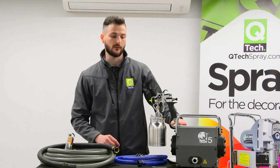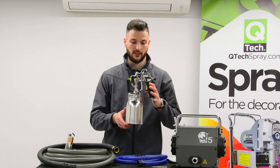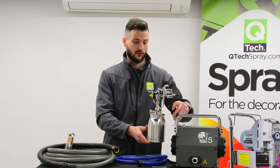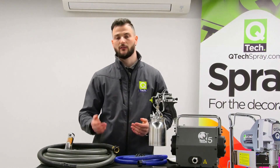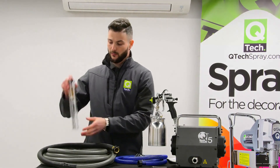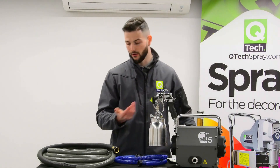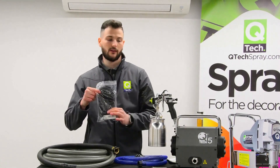You will need to get yourself a Phillips screwdriver to do the gun holder. We have a Q70 suction gun on this model. You can also get a Q75 gravity-fed pot should you wish to go down that option. We have a 16-piece gun cleaning kit to clean the gun out after use.